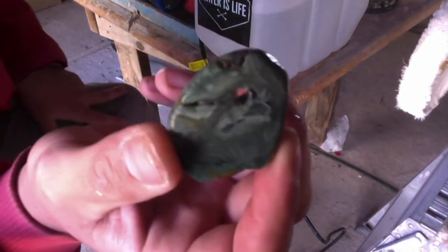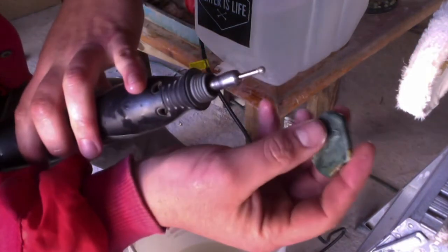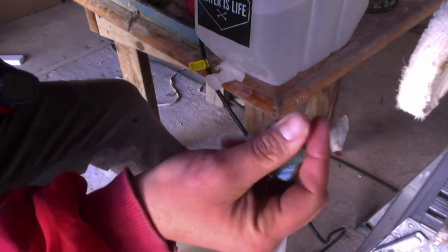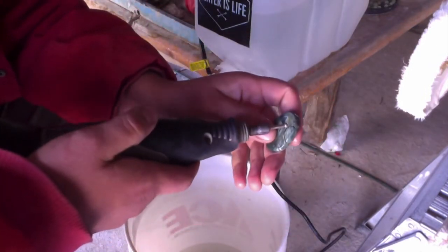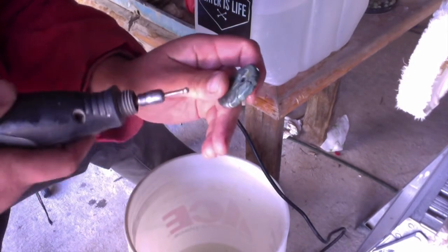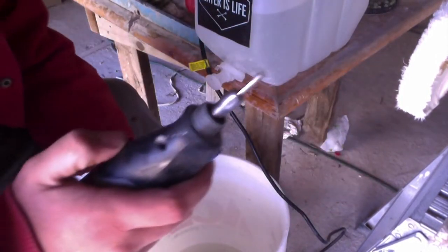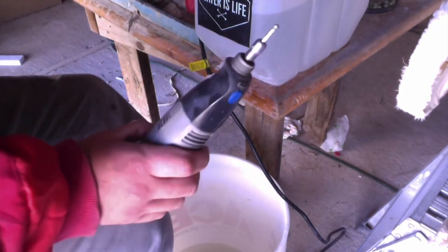So I start with the rounded burr, just leave a dent less than halfway, switch to the cylinder, drill it through, switch back to the rounded burr, and ream the side that I didn't start on. And that's how I drill gemstones using really affordable and cheap diamond rotary tools. Hope it was informative.